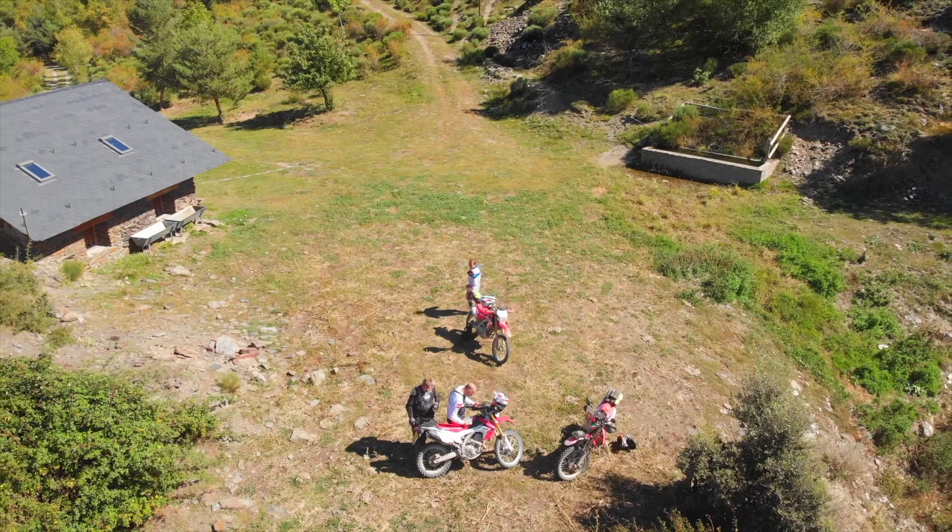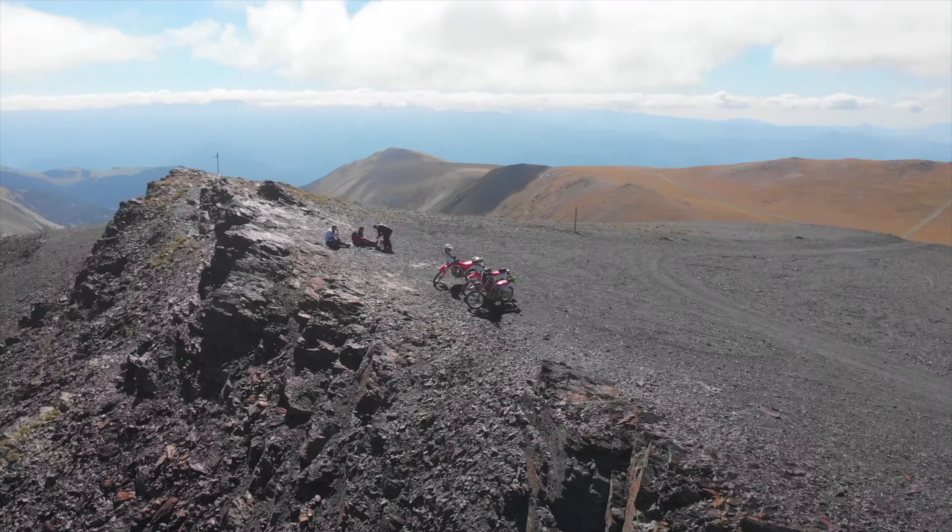Hello peeps. The Honda CRF250L — love it or hate it, it's a bloody good all-round bike. I bought mine with about a couple of thousand miles on the clock, it's now done about 20,000 miles. I service it myself, I look after it myself, I've done a load of mods myself — it's my go-to bike. I've been riding dirt bikes now for about 50 years. Yeah, I know it's a bloody long time.